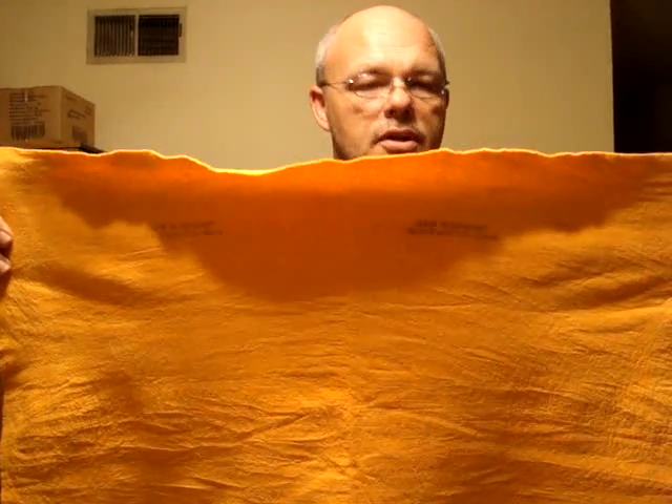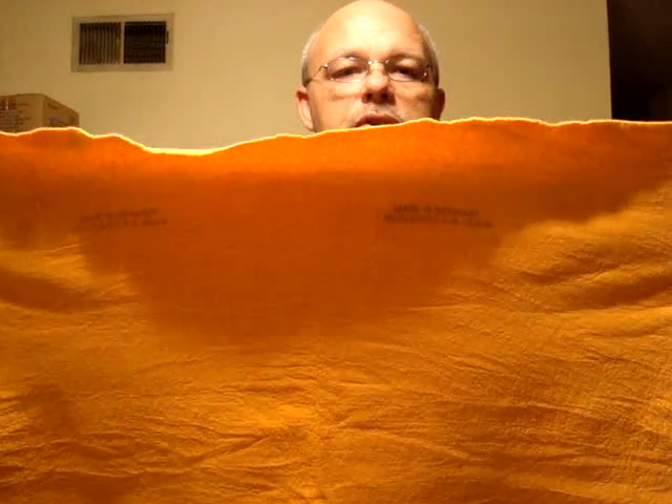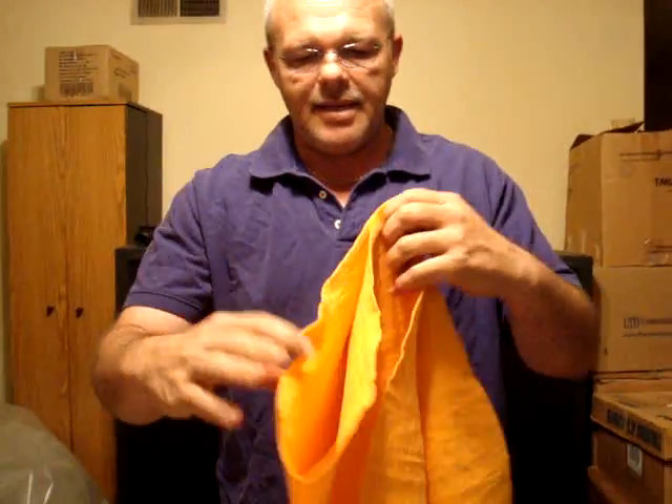I've told everybody I sell these at flea markets, craft shows, boat shows, and auto shows all across the country. The Super Shammy is the exact same product as the ShamWow. The only difference is the ShamWow name is not screen printed on it. As you can see, these are made in Germany at the exact same factory.